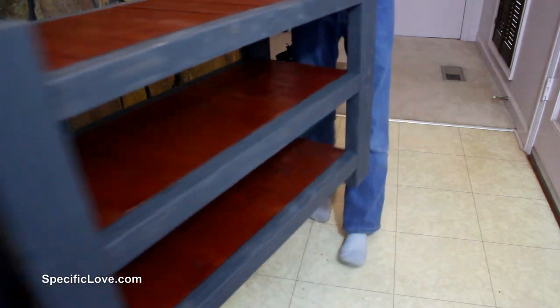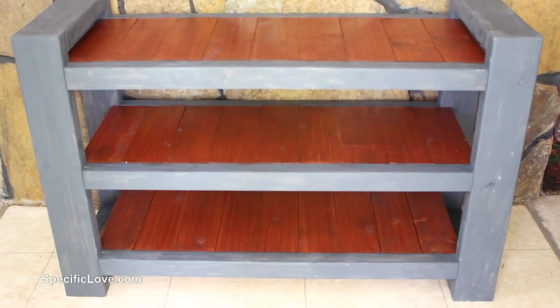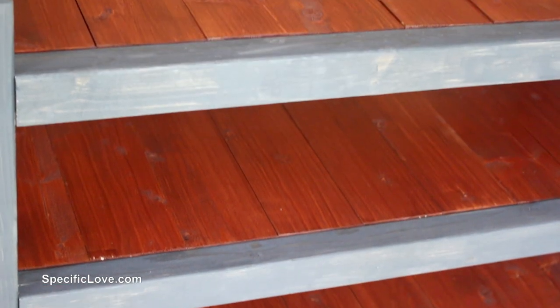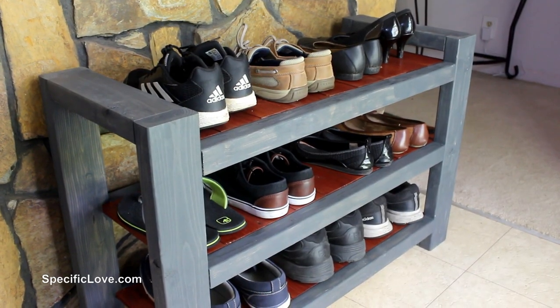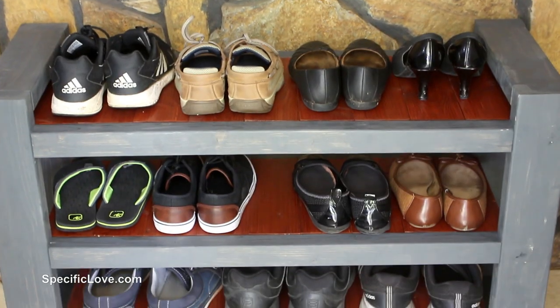After the frame and shelves fully dried, my son again helped me carry it into position. The colors worked great with the color of our fireplace, and the width should allow us to pass by without concern. So I grabbed our shoes for a test fit, and it looked awesome — they were up and off the floor, and still had easy access.